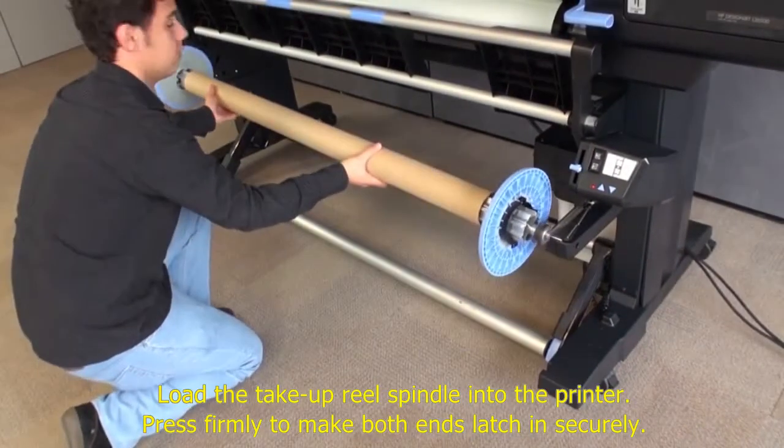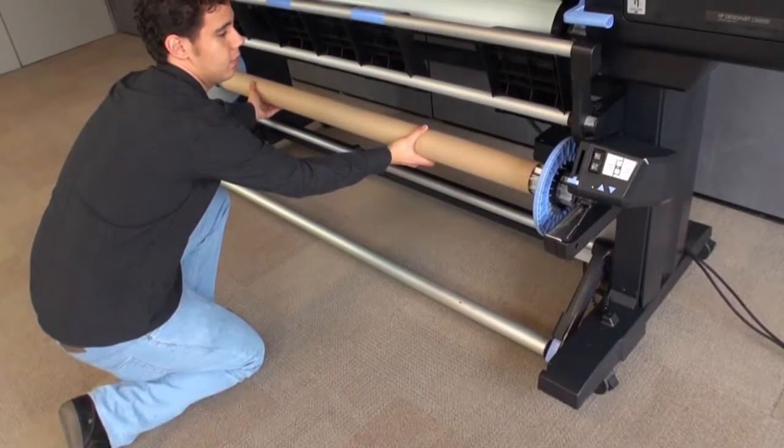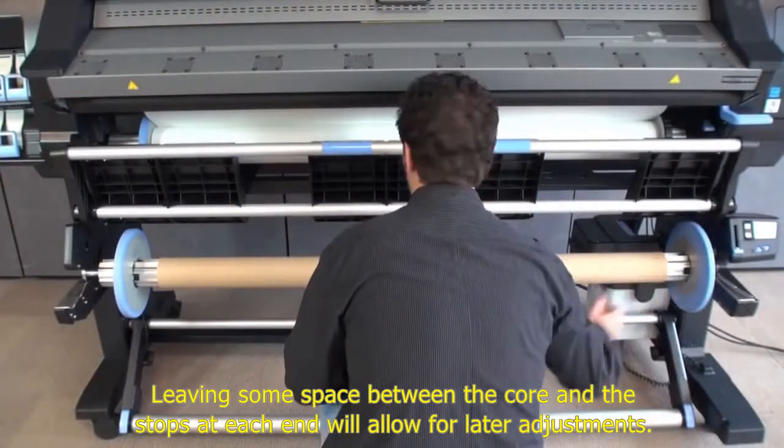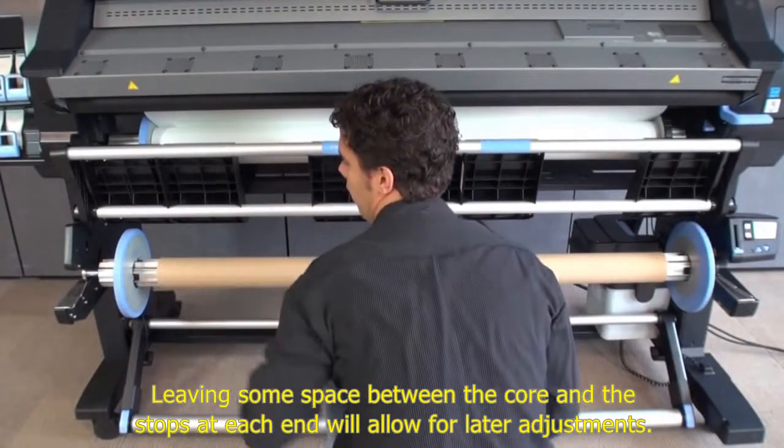Load the take-up reel spindle into the printer. Press firmly to make both ends latch in securely. Leaving some space between the core and the stops at each end will allow for later adjustments.